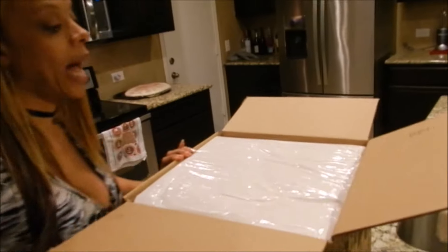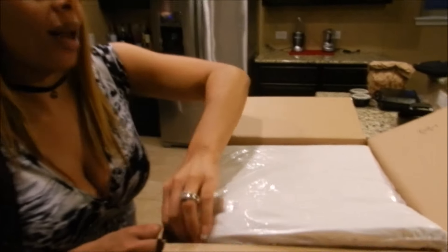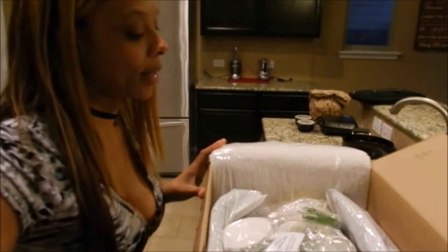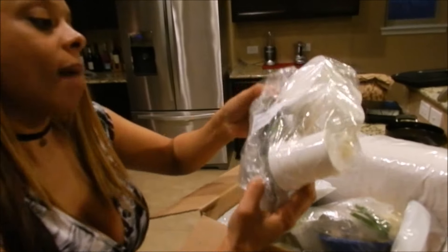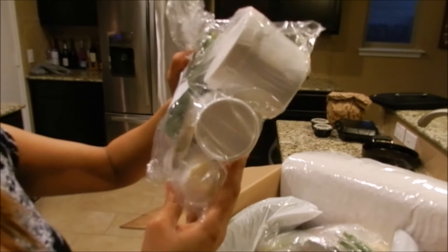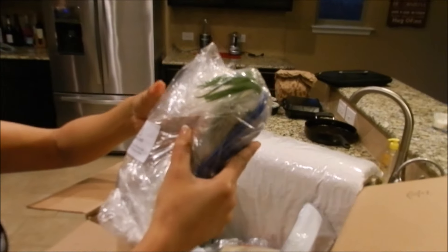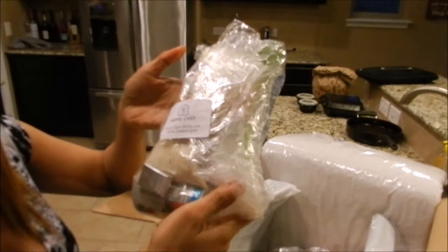What I really wanted to show you was how it was boxed — it comes in this box. I got home today and didn't have to go to the store, which was great. Check it out: the first package was the Home Chef mozzarella stuffed Italian meatballs. I'm assuming the seasoning and everything came in it, so this is one package.